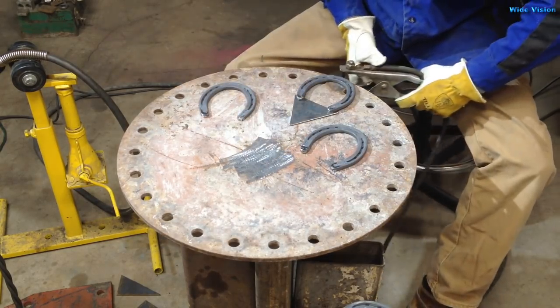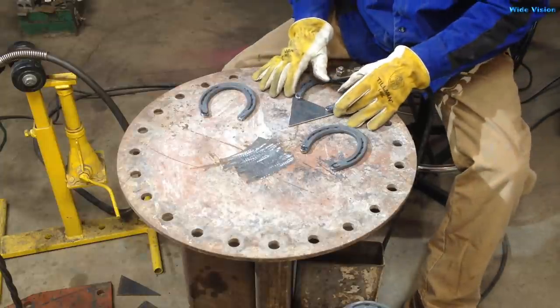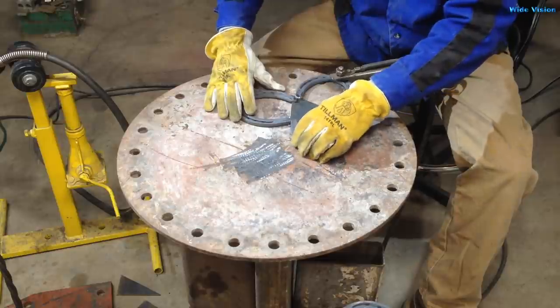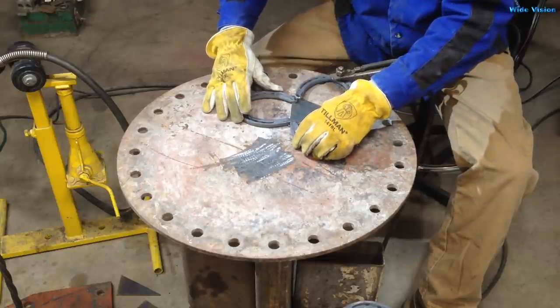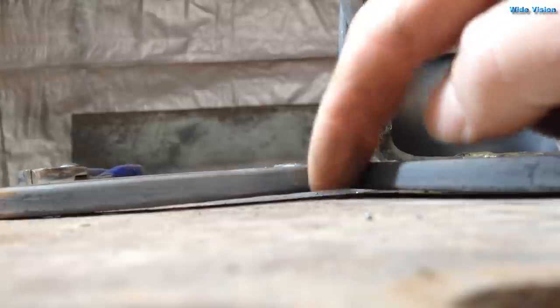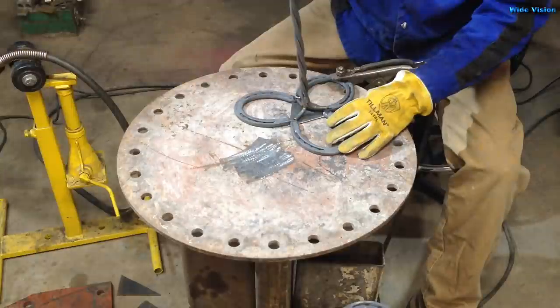Next thing we'll do is put the horseshoes together. For that I made this little triangle piece to go in the middle, because I don't want the horseshoes to lay flat — I want them to actually sit on the outer edge of that curve. That way if it's sitting on uneven ground or an uneven spot on the deck, the three points will actually help even it out and keep it from rocking.